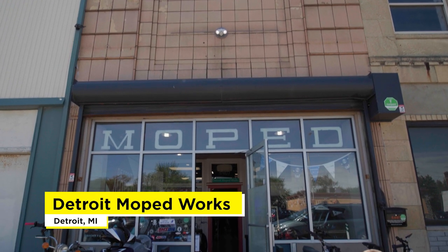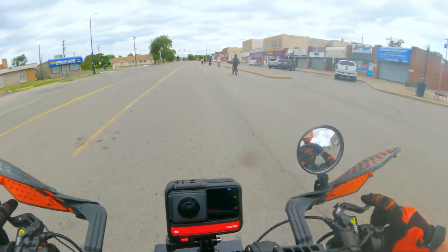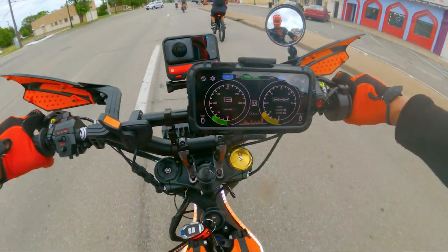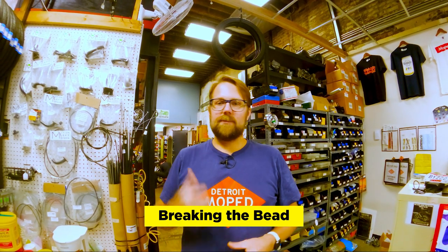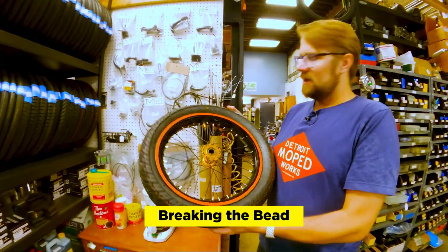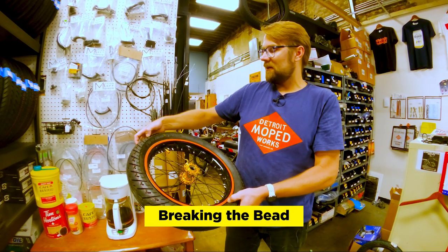I hit up Alex over at Detroit Moped Works who had the tire shipped overnight to his shop, so let's head over there. We had a group ride and Rick noticed that when he was stopping he'd feel additional resistance, as if the bike would almost brake and then brake again. When you squeeze your front brake, your forks compress — at that point it brings your tire up into whatever's above it. The solution is a skinnier tire. This tire right here is 100/80 — the 100 is the width and the 80 is the height.